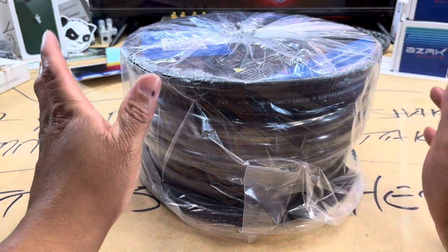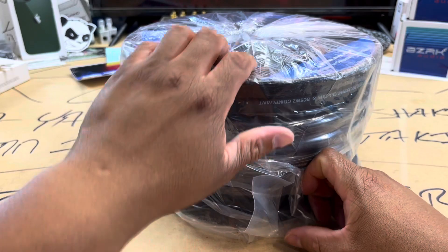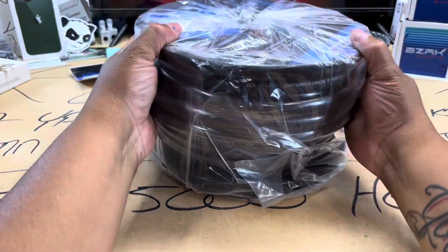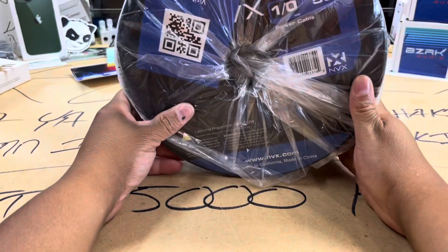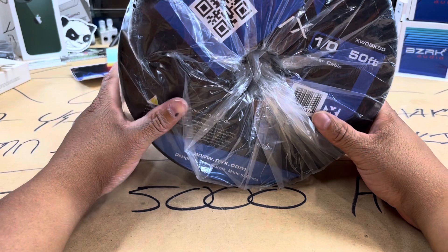Alright, so here we go — a spool of 50 feet of MVX zero gauge wire. Y'all know I've got plenty of MVX wire.